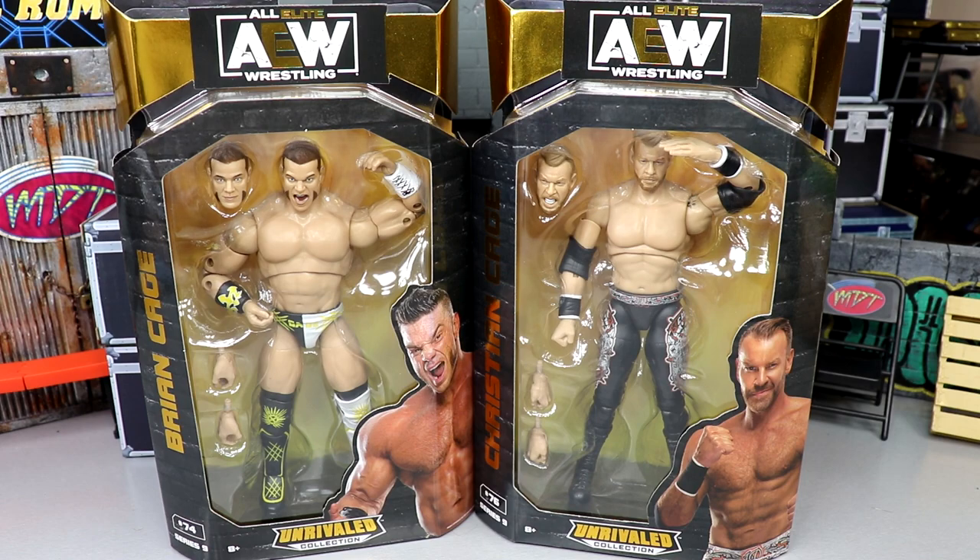Both Cages, no relation here. There's just a lot of Cages and Pages in AEW. I feel like we have waited a long time for a new AEW Unrivaled series — it's been a minute since series number 8. Series 7 and Unmatched series 3 have been clogging up the shelves because Unrivaled 8 and 9 and Unmatched series 4 have taken so long, they've just been accumulating at stores.